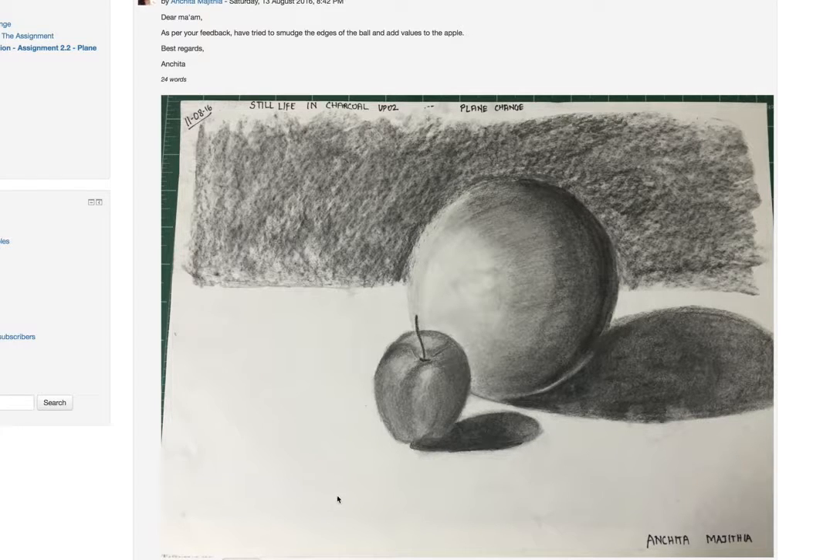I would suggest moving on to the next one and trying more apples and other vegetables. For your still life overall, very good.